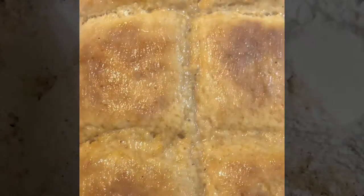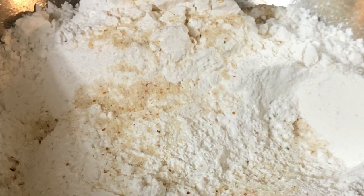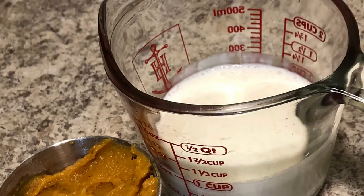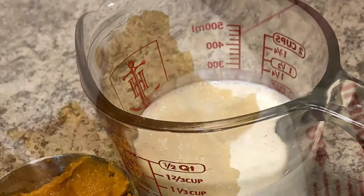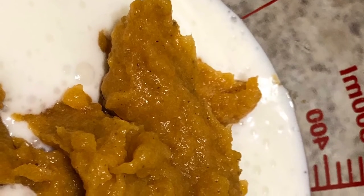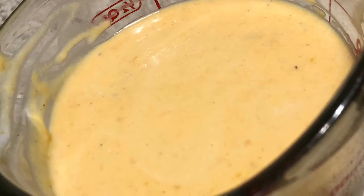First, all you're gonna do is get your flour and all your seasoning, add it all together in a bowl. Get your buttermilk and your sweet potato puree together. You're gonna add your puree in with your buttermilk right there in a measuring cup and mix it all together.